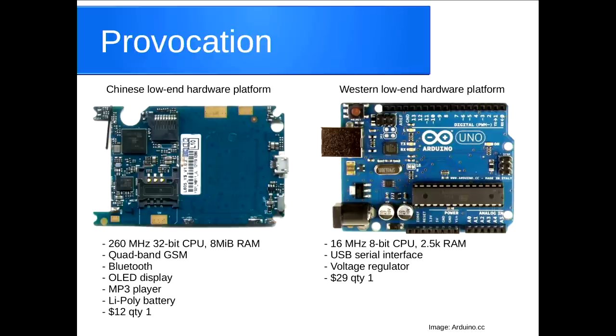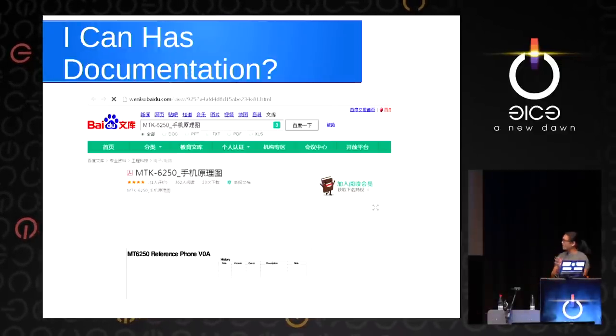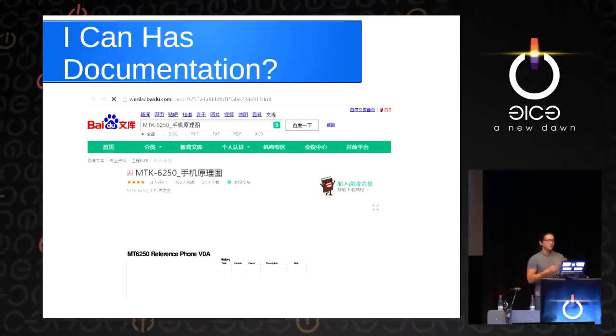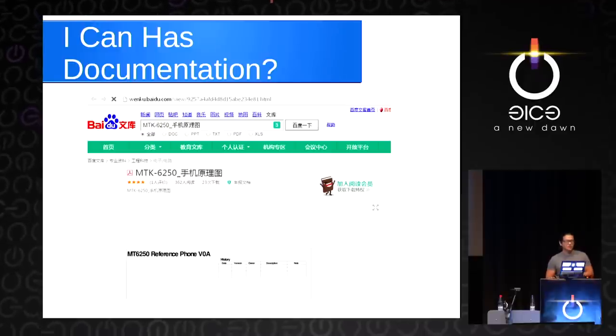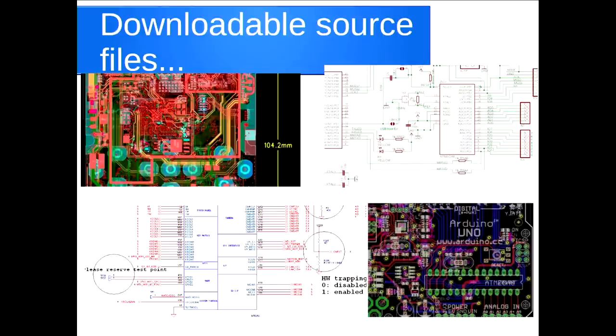My feeling was: how come we don't use this more often? Why aren't there talks at places like this about people building stuff with this sort of hardware? If you can read or write a little Chinese, or even use Google Translate and Baidu — China's version of Google — you can find schematics and reference schematics online. And if you dig a little more, you can find downloadable source files — CAD files in editable form, ORCAD schematic files, just like you can get CAD files for the Arduino online.